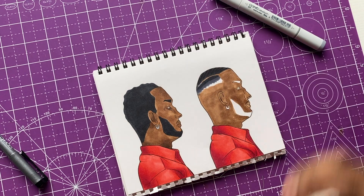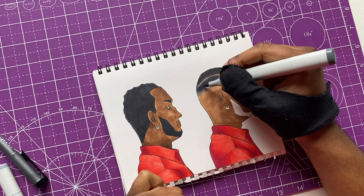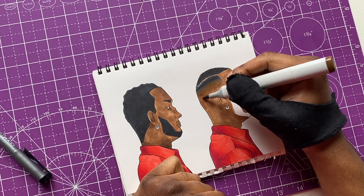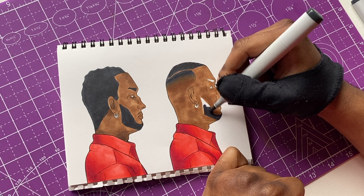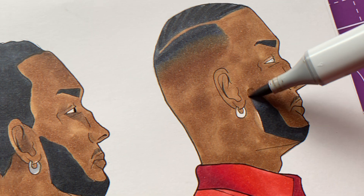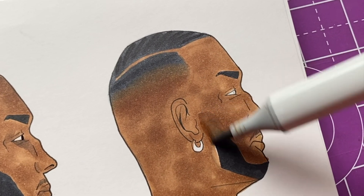I'm gonna go ahead and add in this fade real quick - get that all together. He might look like a new man after this, honestly he might look like a completely different person. I had to get to the beard, I made sure I didn't forget it like I normally do. Going in to add the last few details now to see how my guy came out.